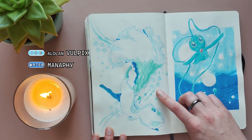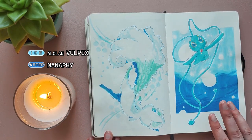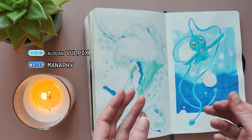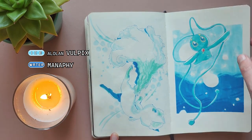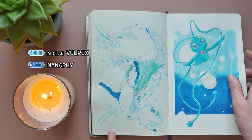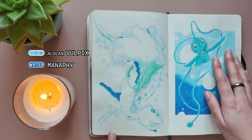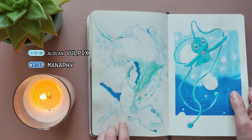For Ice type I chose the Alolan Vulpix — I think it's just really cute. And for Water type I chose Manaphy. Manaphy was one of my favorites when I was a kid and I really wanted one. I imagined having a backpack you could fill with water with a little window, like those cat backpacks, with my Manaphy sitting in it. But my friend and I had a rule that you couldn't have Legendaries when we would pretend to be Pokemon trainers, so I didn't get to have a Manaphy. But I might make an OC that has that little backpack because I still think it's a cute idea.